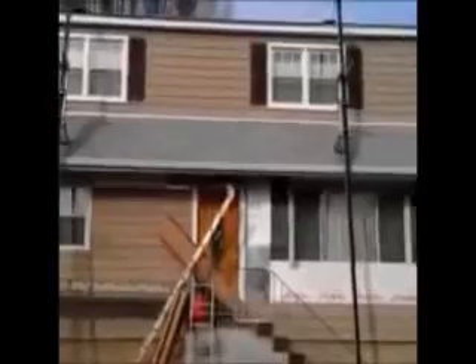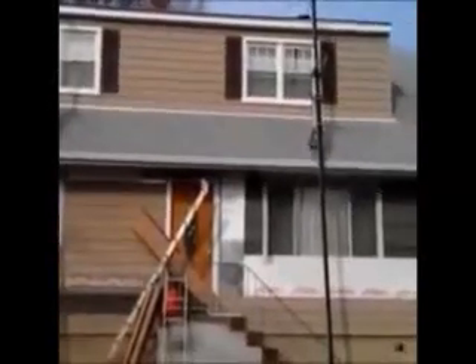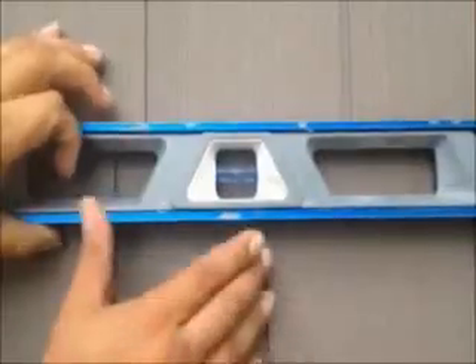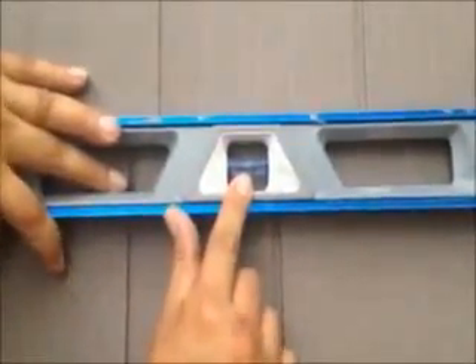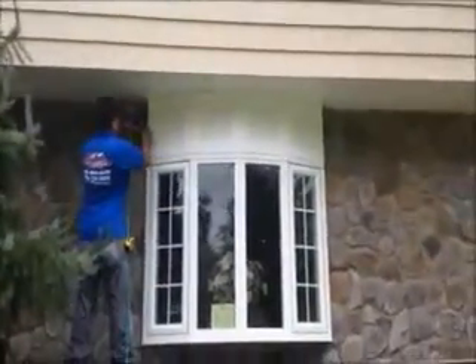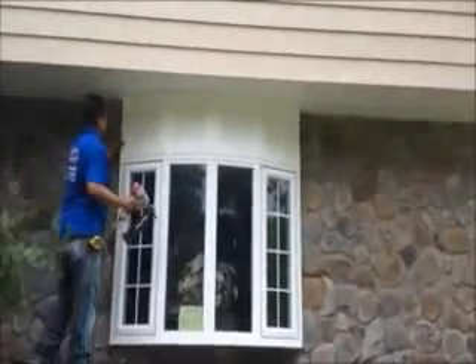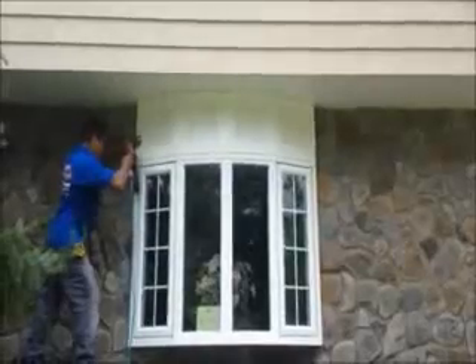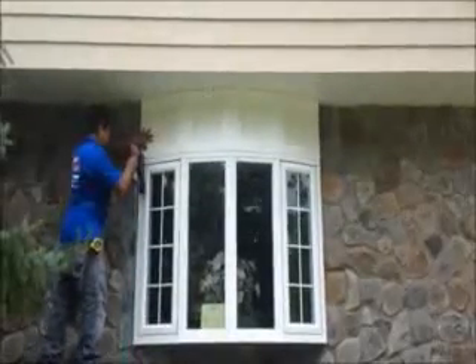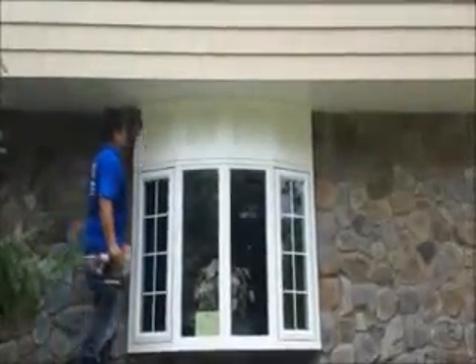Here we are — we just installed vinyl cedar shake siding on this house. We're on the front now, and as you can see it was a tear-off. That's what you want with every course. Once you install the trim board, we're getting a nice look on it. We have some cove molding between the blocks, just finishing up right now. You can see the lumber and what we've done here.